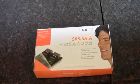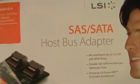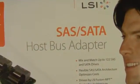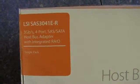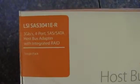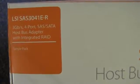In this video, I'm going to be doing an unboxing and a quick look at this SAS SATA adapter. This is from LSI, and the model number is SAS3041E-R. It's a 4-port, 3 gigabit a second SATA host bus adapter with integrated RAID, single pack.